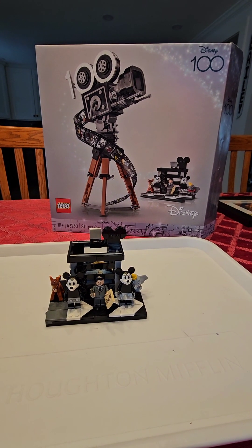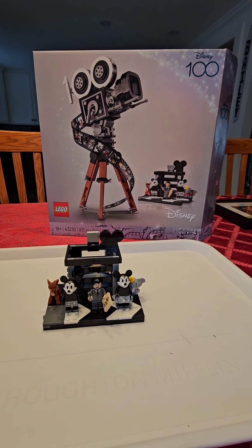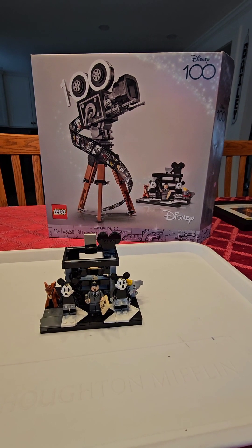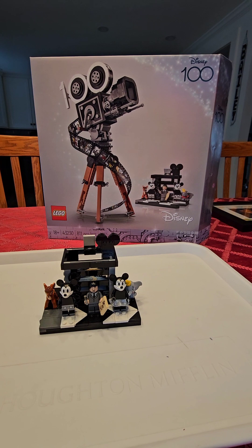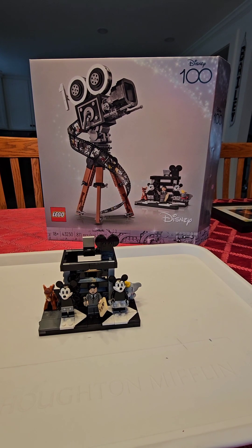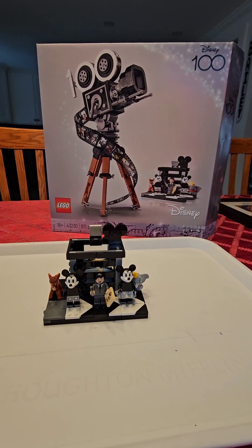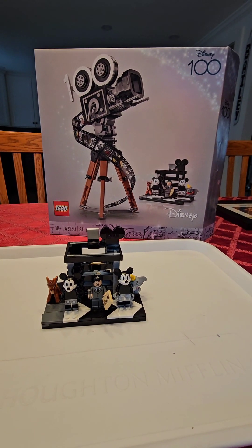One of my favorite Christmas gifts this year has been the Disney 100 camera. For those who know me, I am a huge Walt Disney fan — not just the company, but Walt Disney the person and everything he's done. Here's a quick walkthrough; I just finished putting the camera together.